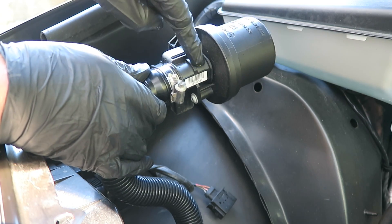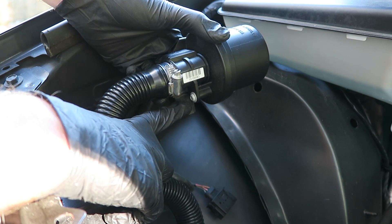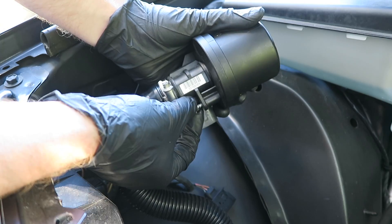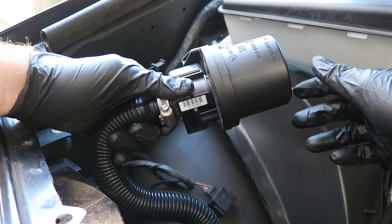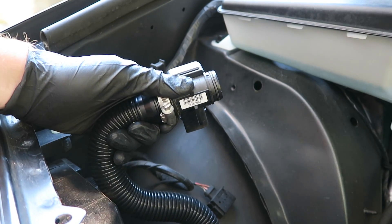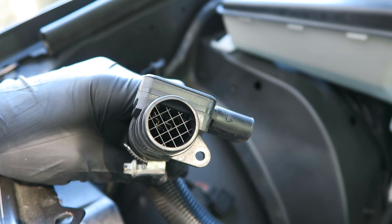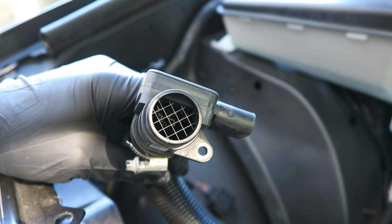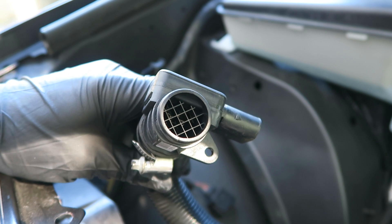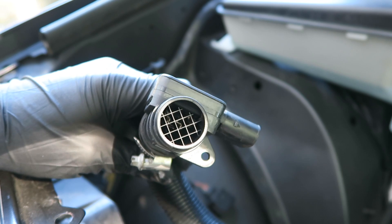To remove this filter from the sensor, there's a Torx bolt right here that we need to remove, and that bolt is going to require a T20. Now we can carefully slide this filter off. You can see the sensor located down in here, and the filament can get dirty, so we're going to need a special cleaner specifically designed for mass airflow sensors. We're just going to spray it a couple of times, and then hopefully that resolves our problem.